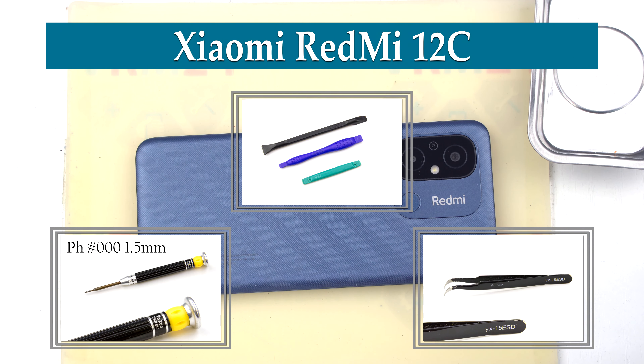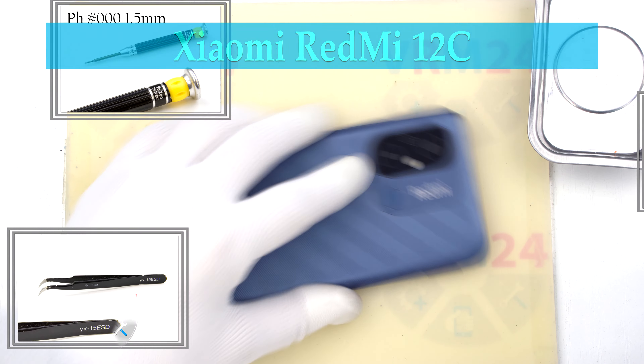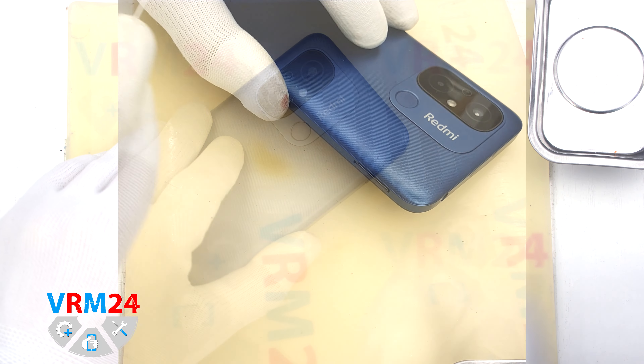Hi guys, we are on Variant24.com and today we will disassemble the smartphone Xiaomi Redmi 12C.